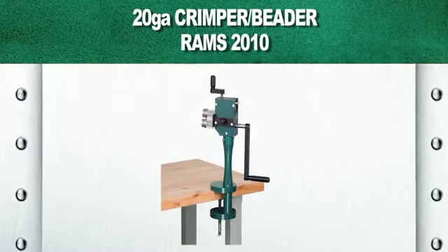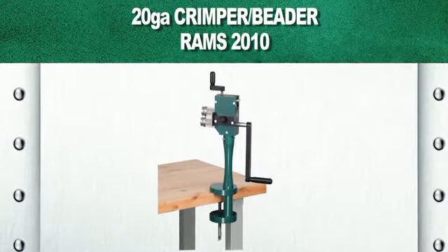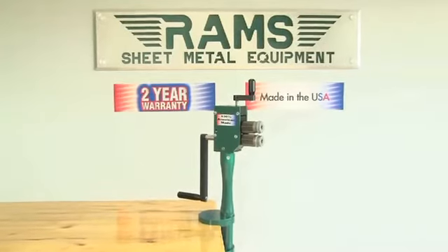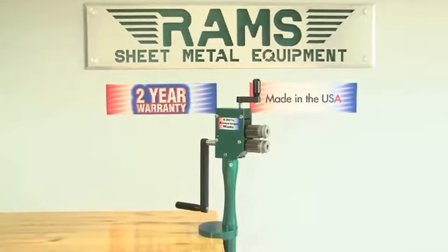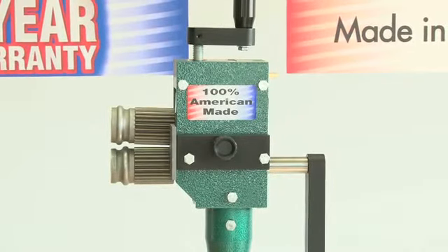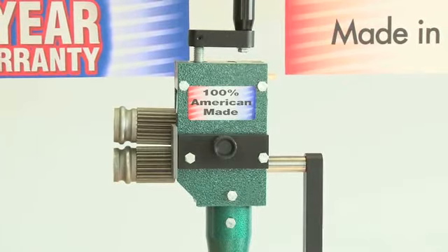Rams 2010. As with all our Rams equipment, the Rams 2010 Crumper Beater carries a standard two-year warranty and is 100% American-made. Our Rams 2010 Crumper Beater has a 24-gauge capacity and will provide single-pass crimping and beading.